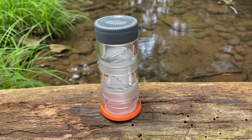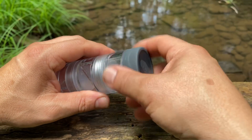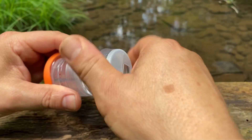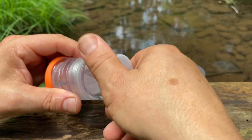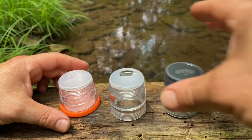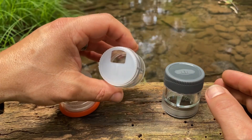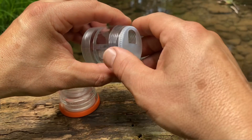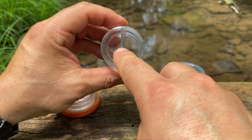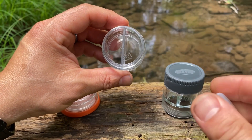Here's the Spice Rocket out of the package and this just breaks down into three different sections. Each section is divided in half with a divider, so each section has a divider in there and you can put two different spices, one on each side.